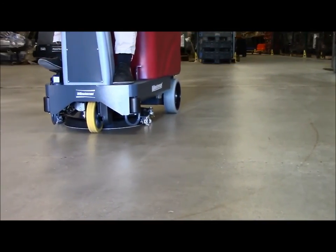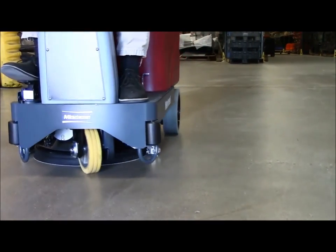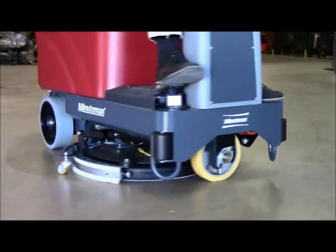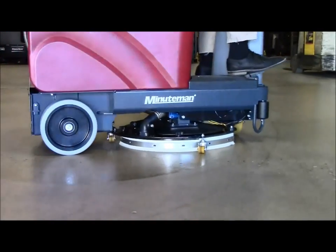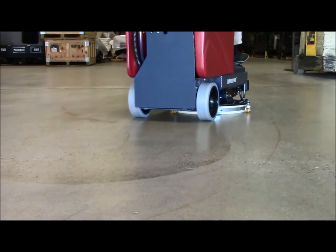The MaxRide 20 provides an affordable solution to large scrubbing needs that is easy to use, delivers maximum scrubbing and water recovery capability, and provides years of reliable service to any facility looking to reduce the cost of cleaning and improve cleaning results.